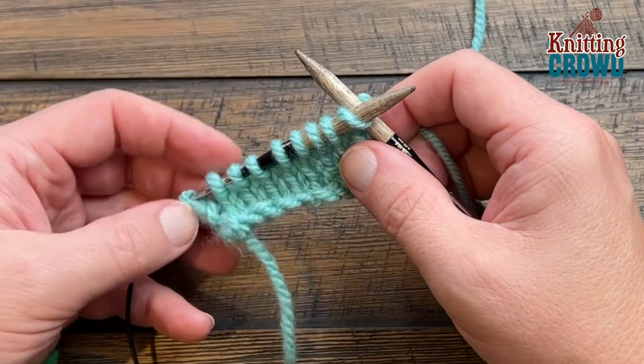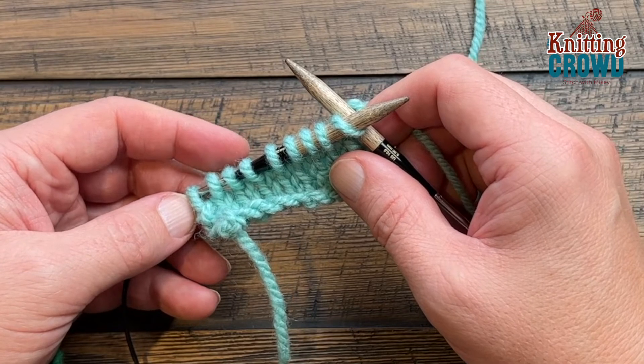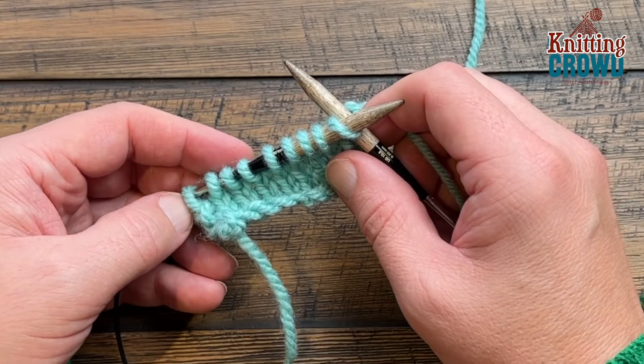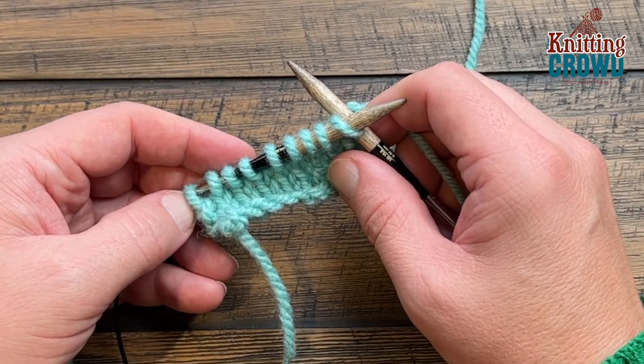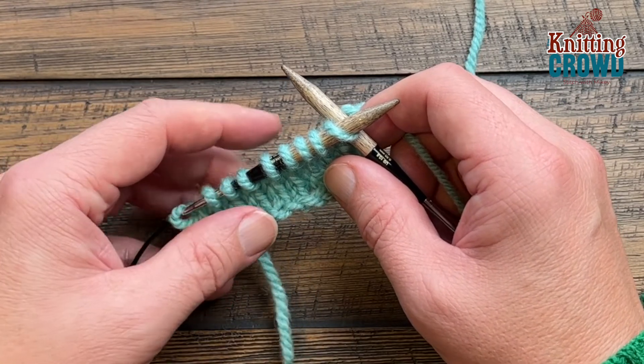Welcome back to The Knitting Crowd. I'm your host Mikey. Today I'm gonna show you how to do a popcorn stitch using five stitches in order to make it happen. I will tell you right up front that if you're too tight with this stitch it'll drive you nuts and you may emotionally hurt yourself. So you do wanna be relaxed when doing this stitch.